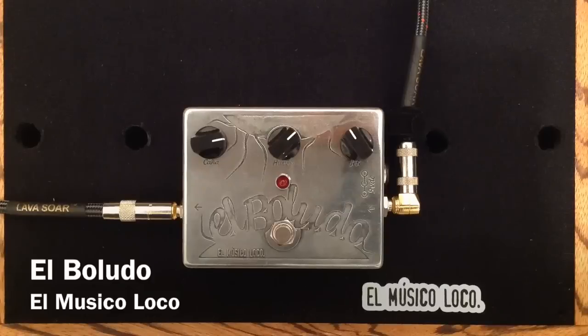Hey everybody, Curtis here with another pedal demo for you. This one is from El Musicoloco in Spain, the El Boludo.